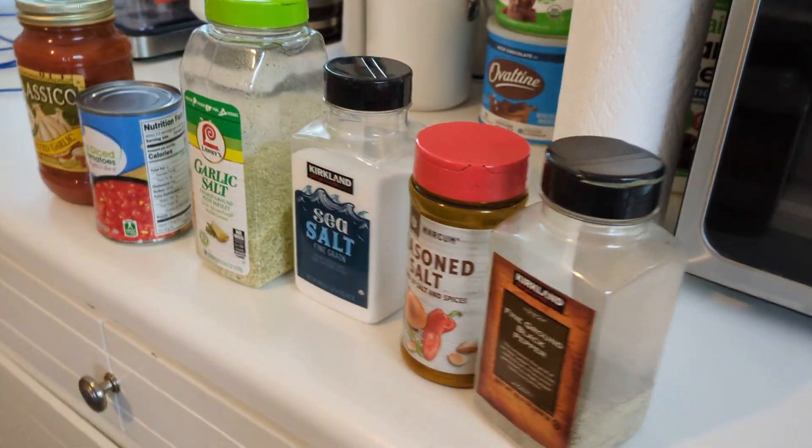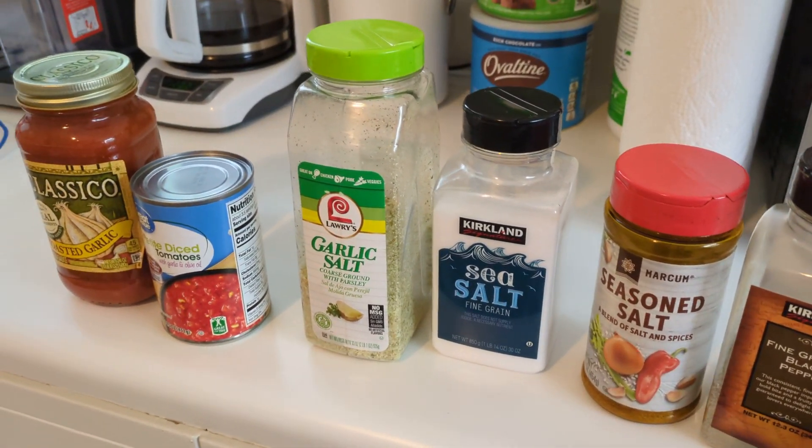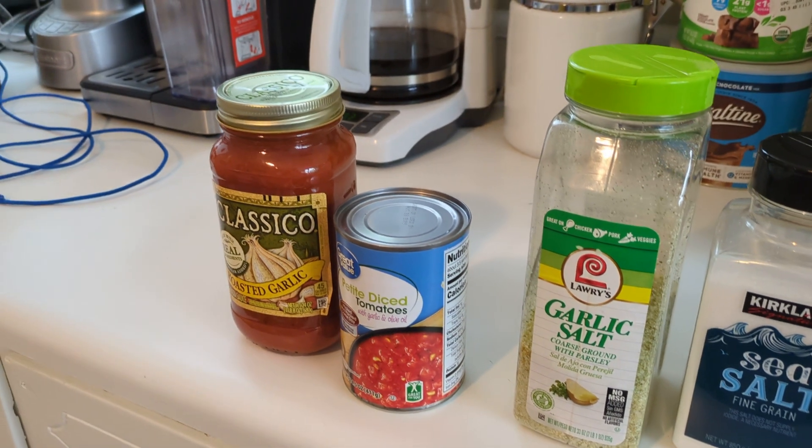This is my goodies right here: salt, pepper, seasoning salt, sea salt, garlic salt, diced tomatoes, and the Classico.